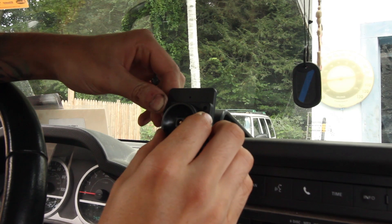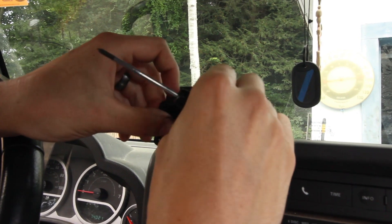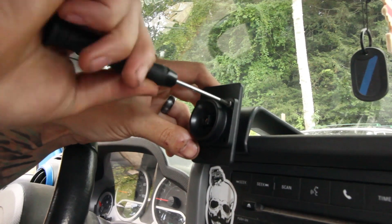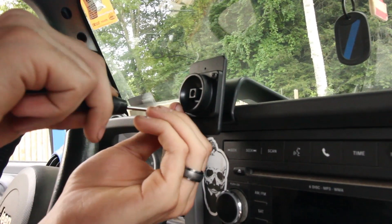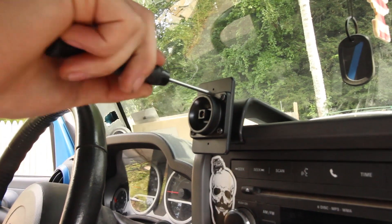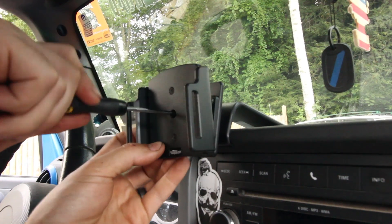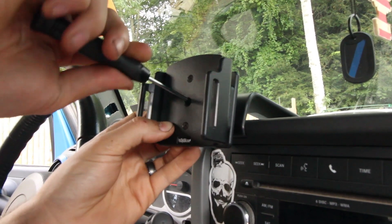Use the supplied screws to mount this on there. It's probably the trickiest part of the whole install — there we go — and then you just screw that back in.